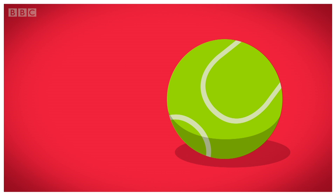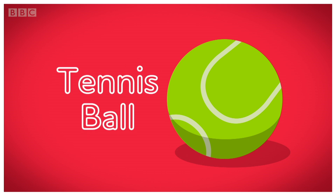How is it made? A tennis ball. The life of a tennis ball starts here, in a tennis ball factory.